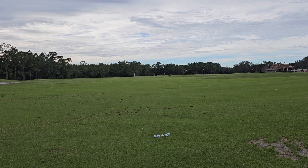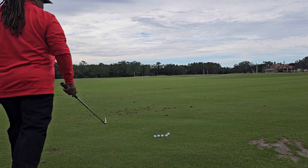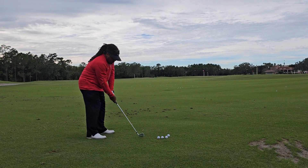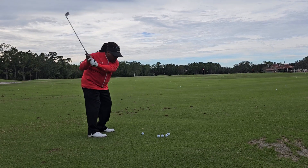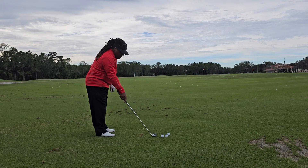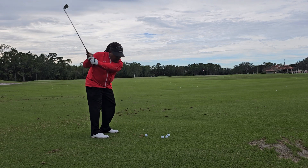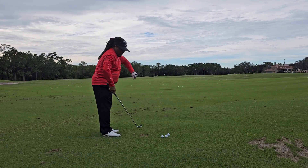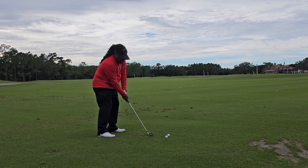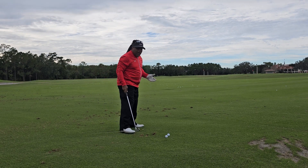So here's just some swings of me just from the top-down, just letting it happen. Whatever the lower body does, it does.